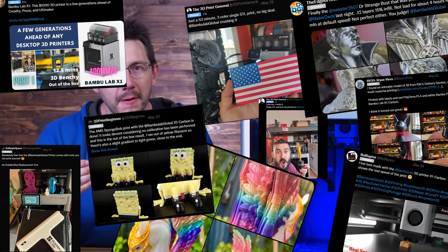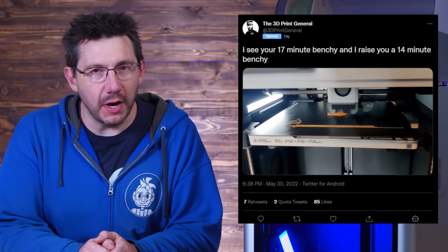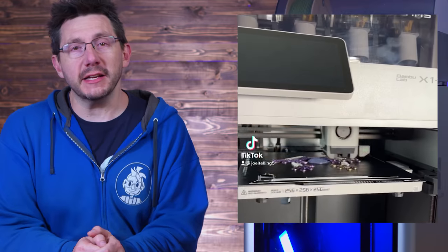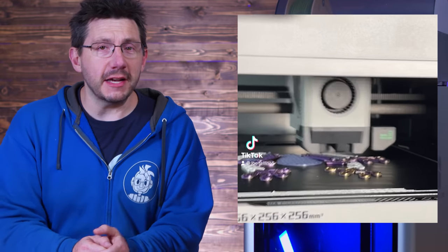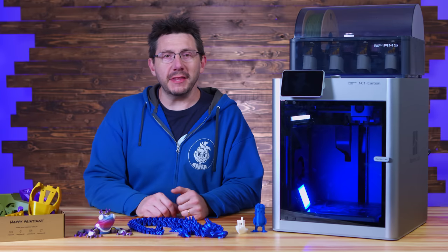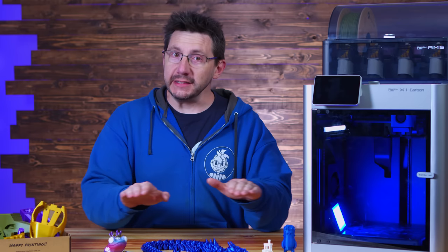There's a really good chance this isn't the first time you're seeing this machine because they sent this to many, many people. You've probably seen tweets showcasing how fast it prints, Instagram posts showing the quality of models, or TikToks showing how well it does multicolor 3D printing. People have been really excited about this, but it's also a Kickstarter 3D printer. Calm your jets, turbo. Let's approach this with a level head.